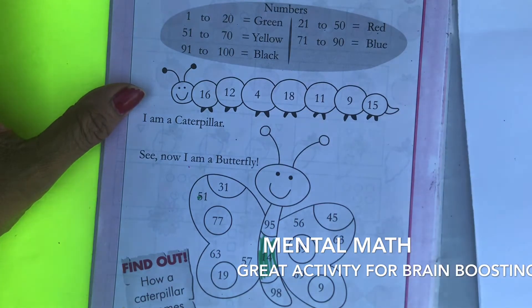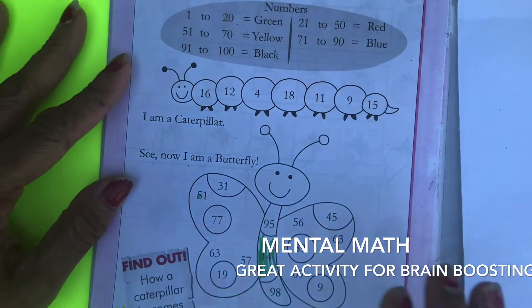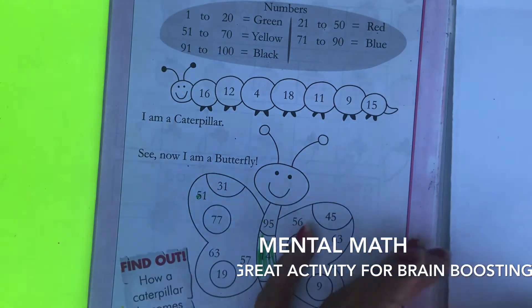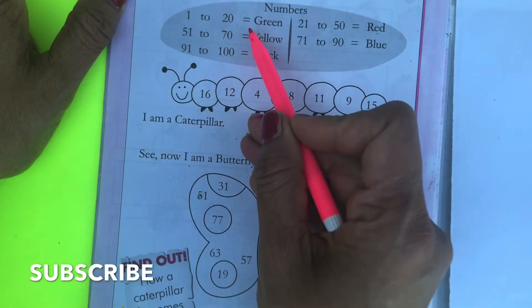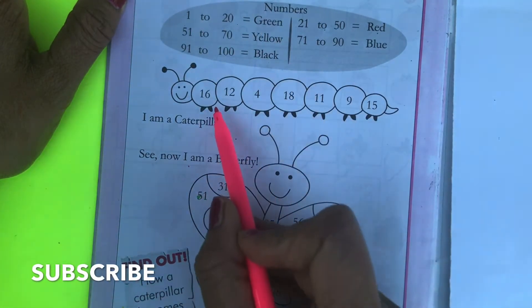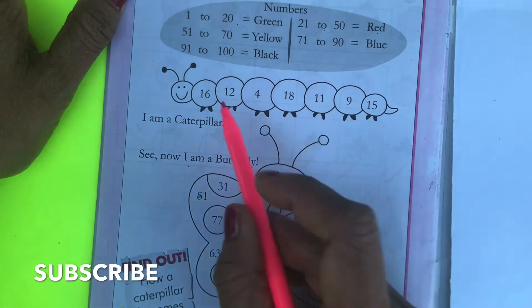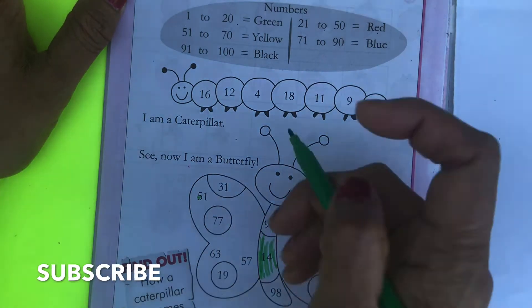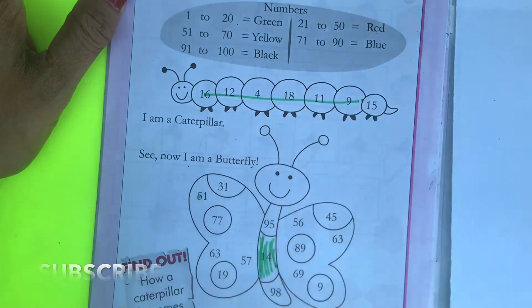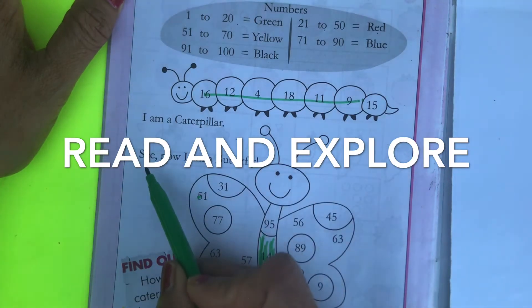This is one of the worksheets, but you can easily make similar things at home. Here is a caterpillar — the numbers that come between 1 to 20 will be green. All the numbers you see here in the caterpillar are between 1 to 20, so they will color the whole caterpillar green.